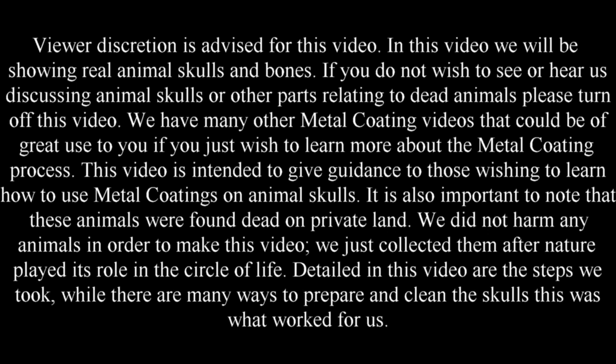This video is intended to give guidance to those wishing to learn how to use metal coatings on animal skulls. It is also important to note that these animals were found dead on private land. We did not harm any animals in order to make this video — we just collected them after nature played its role in the circle of life. Detailed in this video are the steps we took, and while there are many ways to prepare and clean the skulls, this is what worked for us.